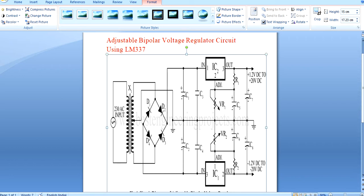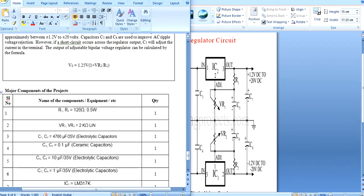The potentiometer can help adjust the voltage from plus 1.2 to 20. The capacitor circuit is used to reduce ripple. On the upside, positive 1.2 to 20 will be obtained; on the downside, negative 1.2 to 20 will be obtained.